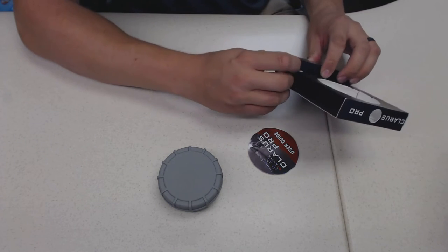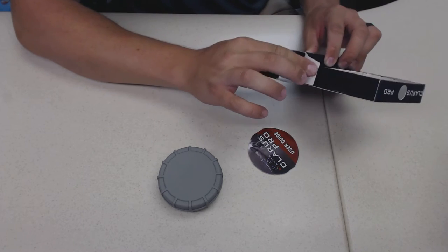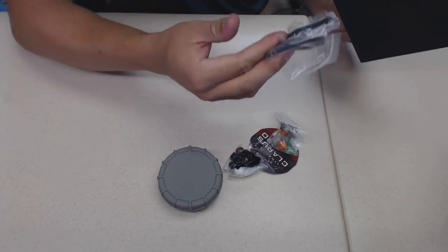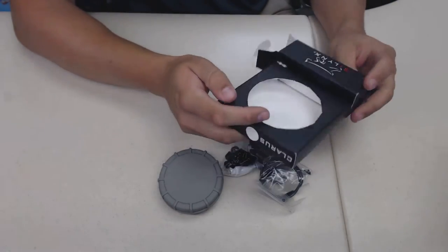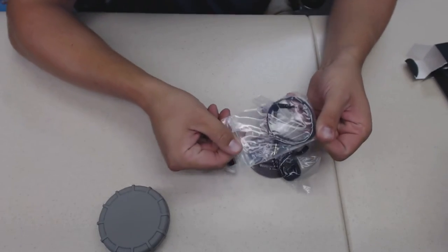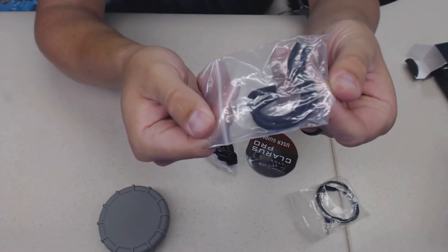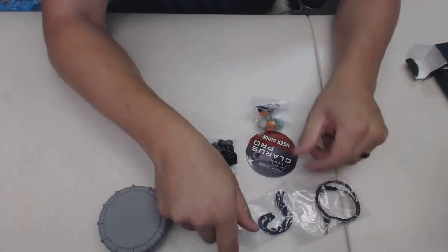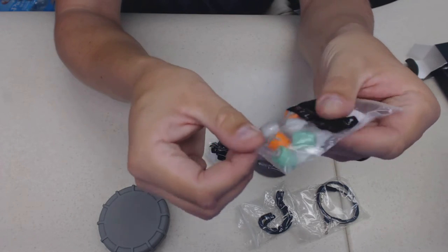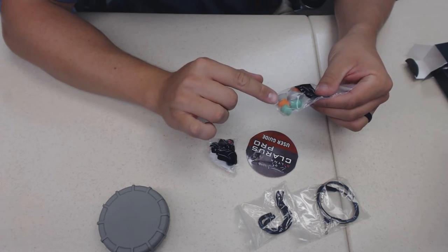Like sunglasses - if you buy a gas station pair for $9 you usually lose them fast. If you buy Ray-Bans or Oakleys, you hang on to them. Taking everything out of the box: looks like a phone connector here, got the phone jack, the over-ear connectors, and different earbuds in different sizes. Three different sizes: green is small, orange is medium, and gray is large.